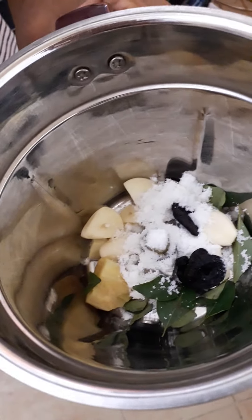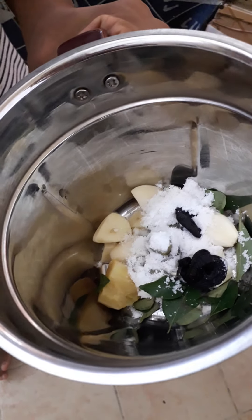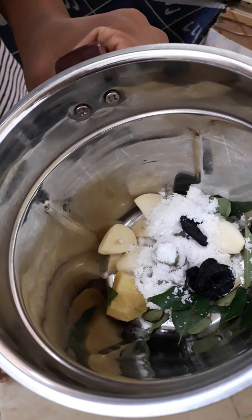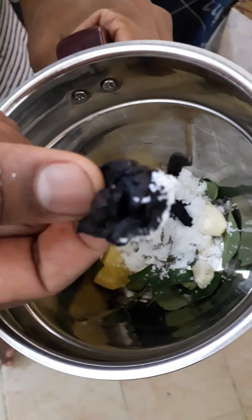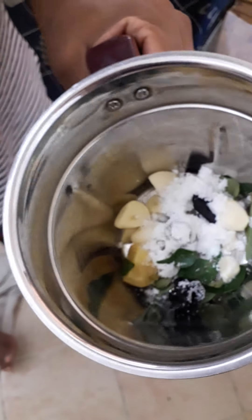Add 1 teaspoon coconut milk powder, 1 piece of ginger, 4-5 garlic, and a little bit of curry leaves. This is what you call the kata — put it in and mix.